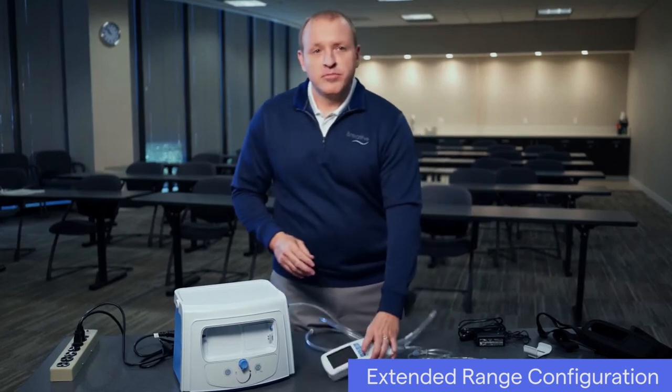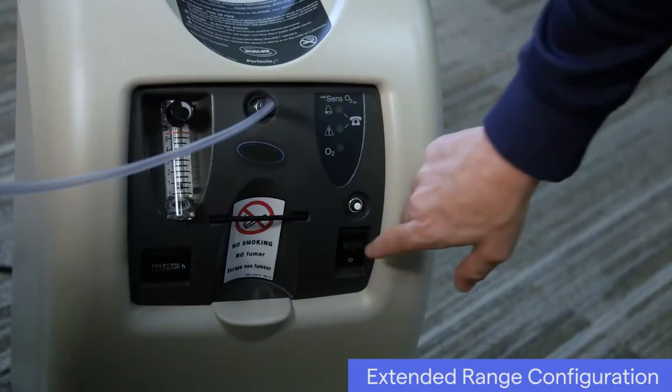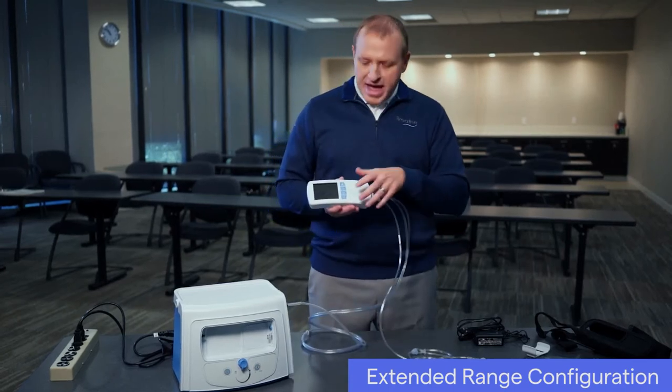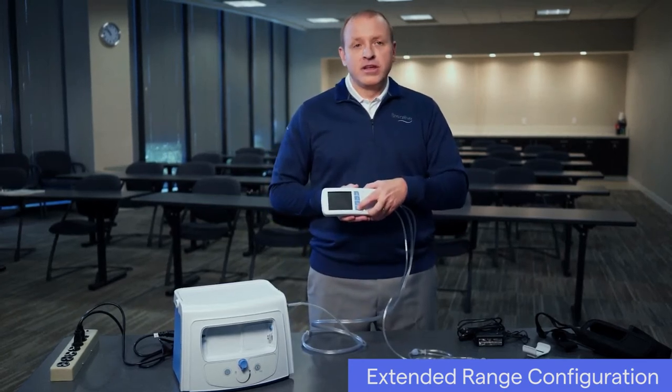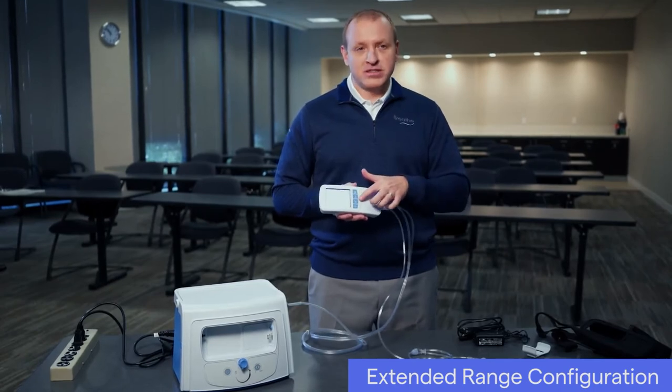Power on the compressor by pressing the power button for the compressor. If connected to an oxygen concentrator, power it on as well. Power on the ventilator by pressing the power button for the ventilator. Ventilation will begin when an activity button is pressed.